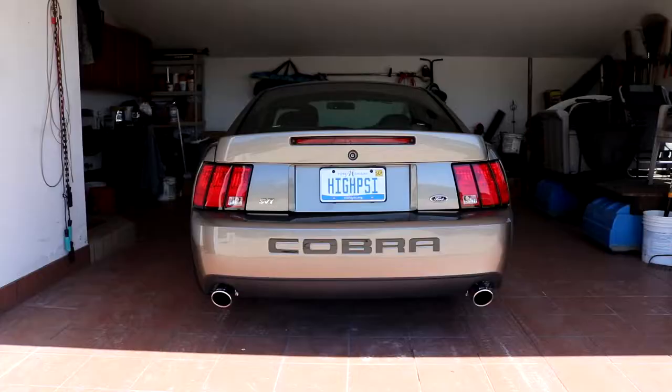Number one, which is very obvious with any car, is an exhaust. This car is actually very quiet from the factory, so if you put any exhaust on it, it makes it a whole lot louder. I have Borla attacks on this car — it makes it sound how the Terminator should sound. I'll show you guys a clip of when I put that on. This is with an off-road X-pipe, which I also think should go with the exhaust, because the cats on this car are very restrictive.